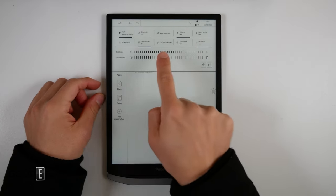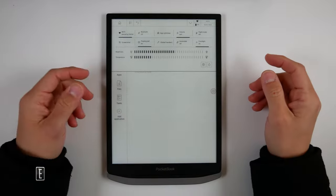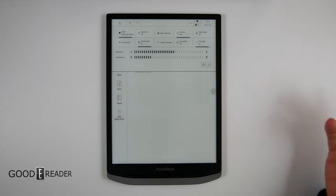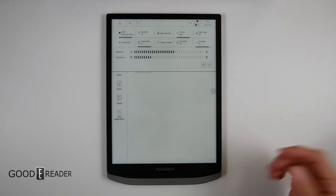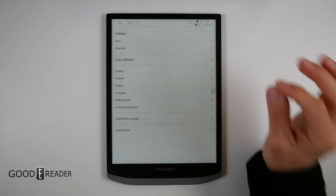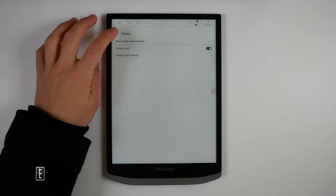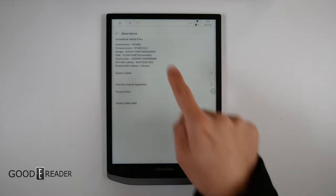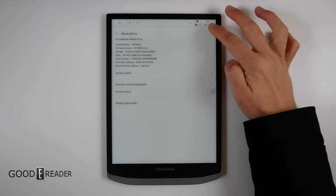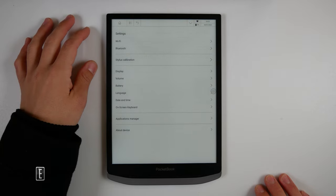If you pull down from the top you get brightness, temperature, screenshot, and floating ball controls. You get global handwriting, which gives you the ability to write over any application — handy because outside of OneNote on an Onyx, for example, you can't really take notes on other applications. You do have Bluetooth for audio, although there is no speaker. The settings are very minimal — display, volume, battery — and there is no way to access developer options through any of the usual methods, so you have no control over any of that.